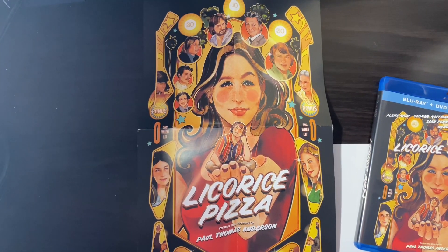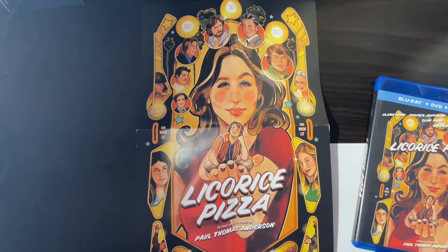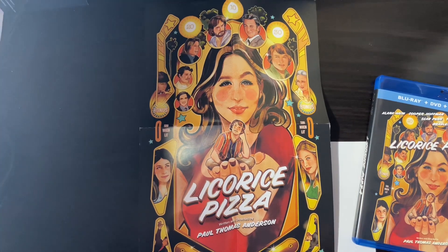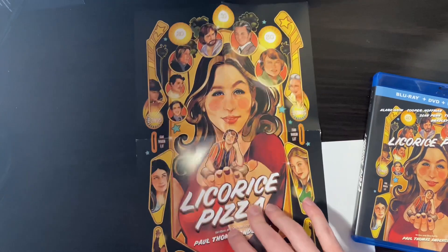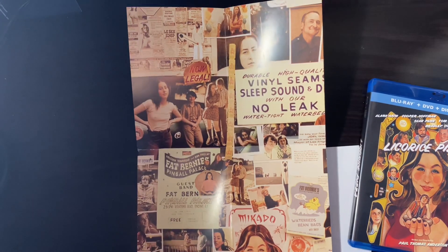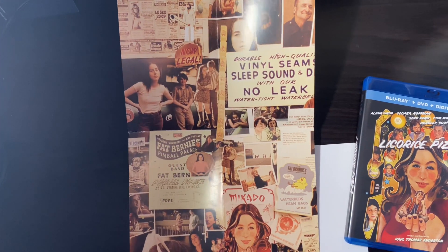The first side of the poster looks like this, similar to the Blu-ray cover, which actually kind of looks like a pinball machine now that I'm looking at it. And then the back side — I'm not sure exactly, but it is this.